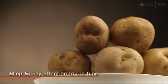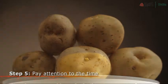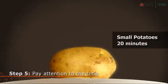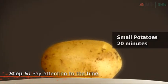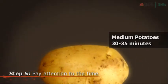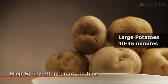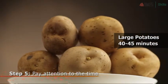The amount of time that your potatoes will take to cook depends upon the size of the potatoes. Small potatoes will only take 20 minutes to cook. Medium-sized ones will be done in about 30 to 35 minutes. Large potatoes will need to bake for around 40 to 45 minutes.